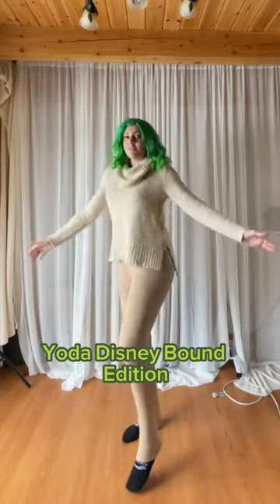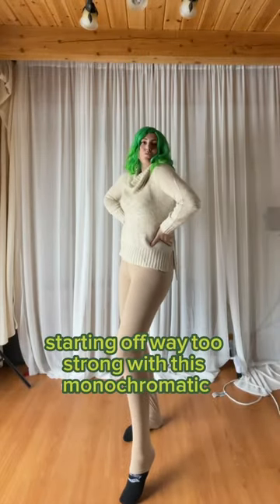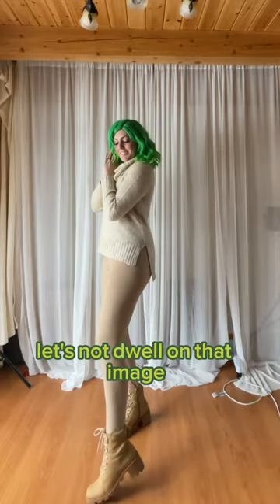Come get ready with me, Baby Yoda Disneybound Edition. Starting off way too strong with this monochromatic skin suit looking base. Let's not dwell on that image.